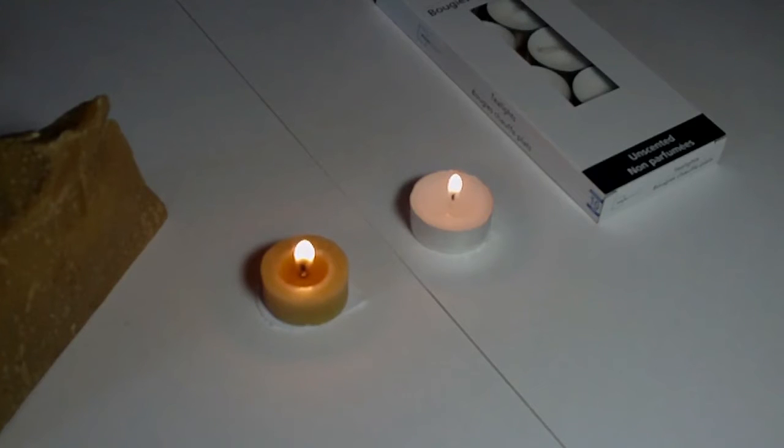Supposedly beeswax is also supposed to last longer than the paraffin wax, but I guess we will find out. We'll check in on this in a little bit.